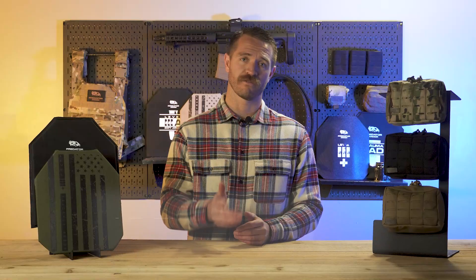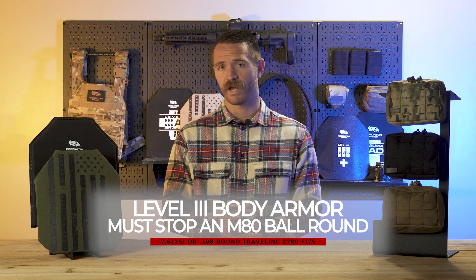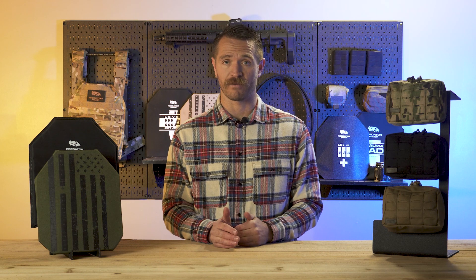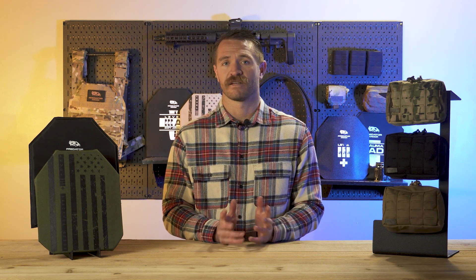To take a step back: the NIJ standards outline minimum ballistic performance requirements for body armor. They put out testing standards that body armor must meet in order to be labeled at the corresponding level. It makes it clean and simple to know what body armor is capable of stopping. For example, Level 3 body armor must stop an M80 ball round — your 7.62x51, or 308 round — traveling at 2,780 feet per second. If the body armor is not capable of stopping that, it cannot be labeled as Level 3. If it does stop that round and meets the other requirements, such as back face deformation and multi-hit capabilities, then it is Level 3.